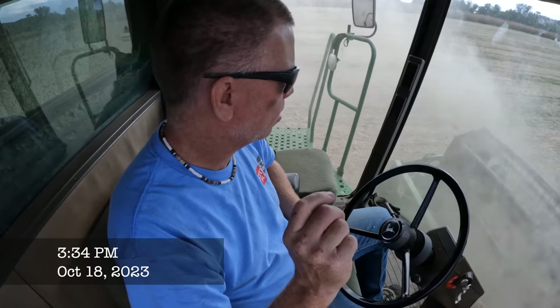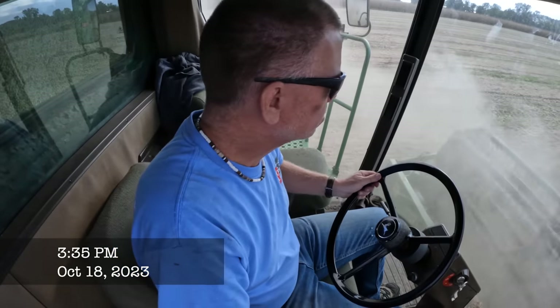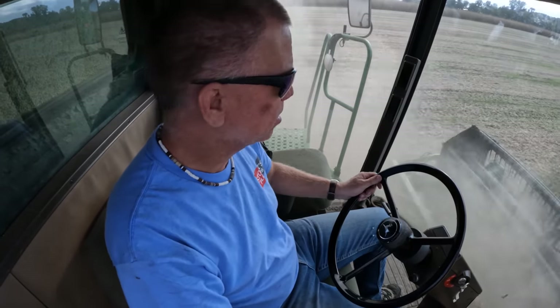Remind me to empty the rock trap tomorrow morning before I start. I think I sucked up a rock. I heard a noise in the meter house — sounded like a rock went through there, and it sounded like a good size one.